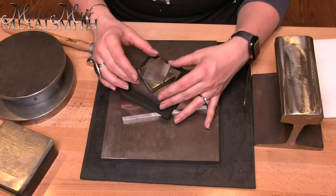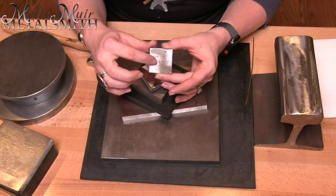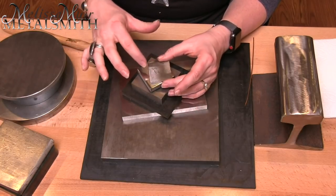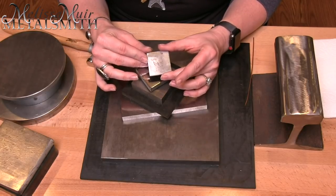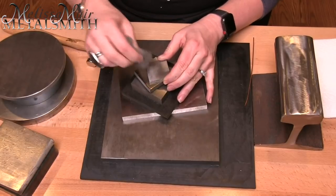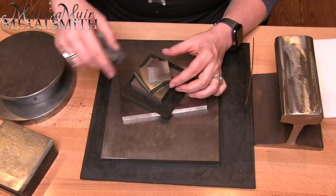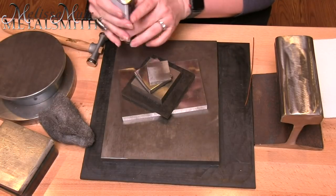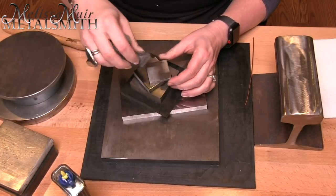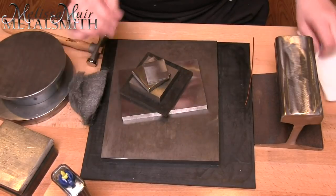The two I just showed you were 4x4 inch bench blocks. Now let's look at a few other sizes. This little one is probably about an inch and a half by an inch and a half — it's messy and dinged up. What's happened here is neglect: it's gotten dirty and grimy. I can take some steel wool to remove that, and add some baby oil or three-in-one oil to help polish up the surface.